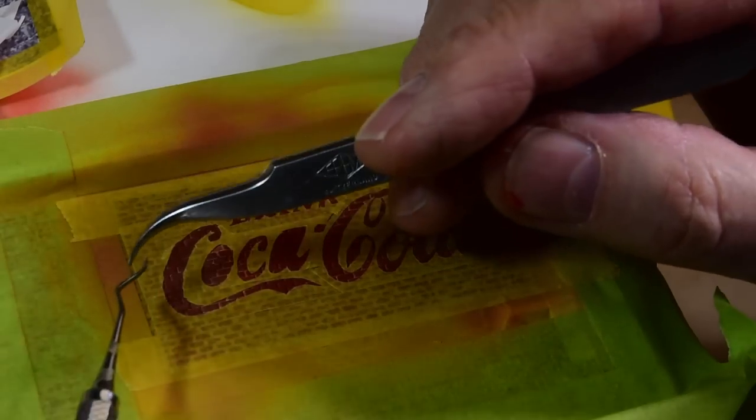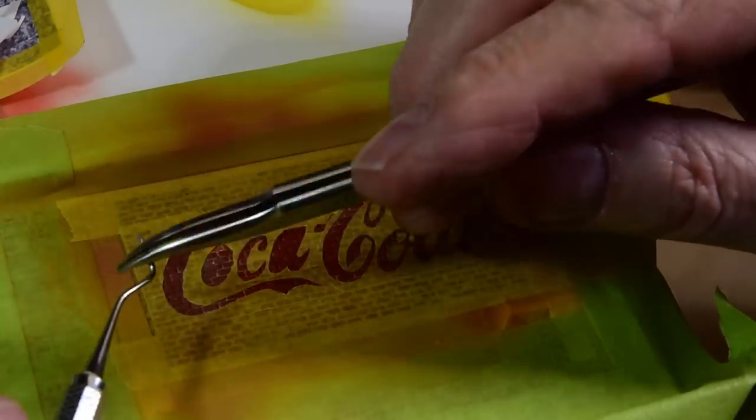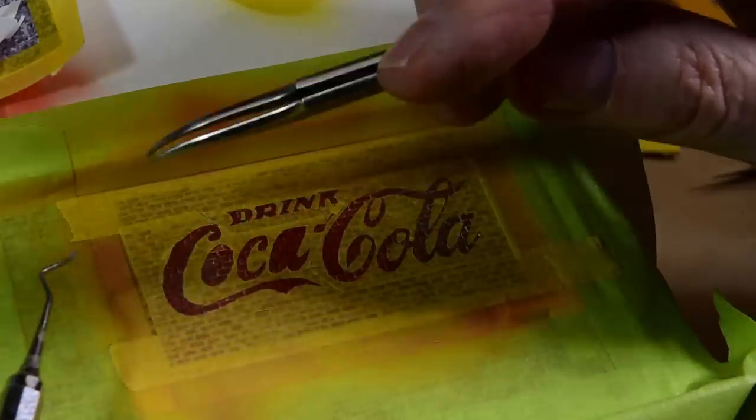This dental pick - this thing's as hard as hardened steel. I've grinded and scraped with it and it never bends or breaks.